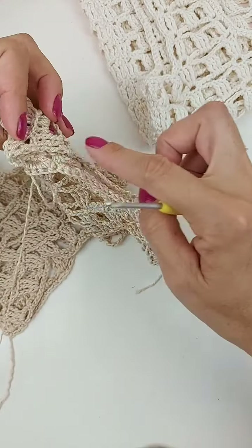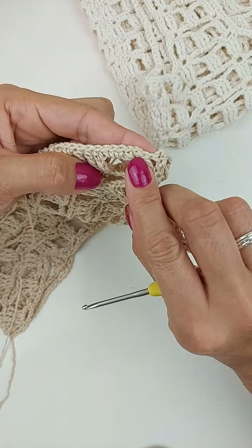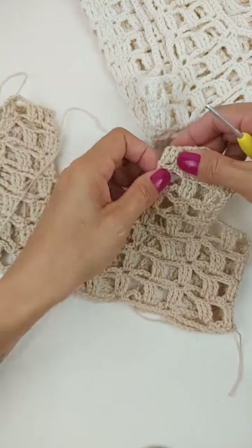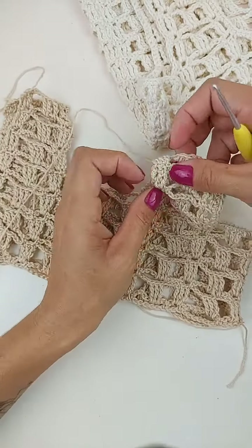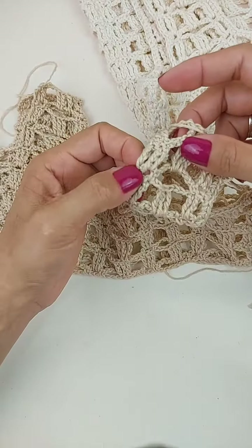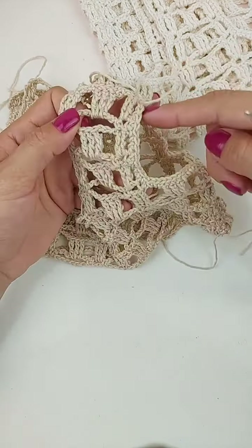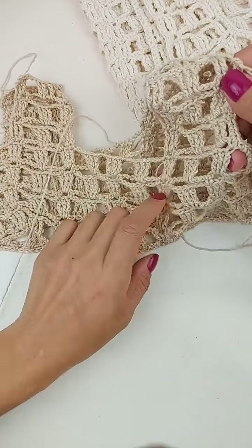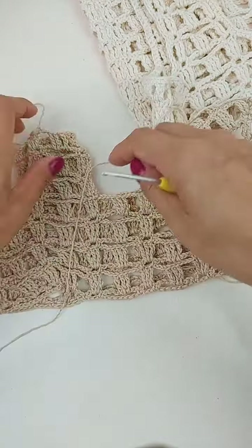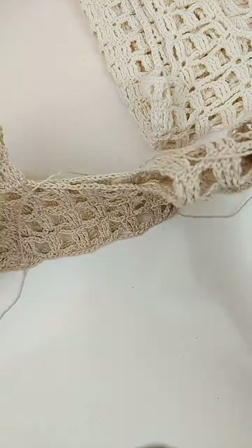Então, contorna todinha essa parte com ponto baixo. Chegando ao final da carreira, vai fechar a carreira com ponto baixíssimo. No primeiro ponto, vai arrematar. E aqui na parte de dentro também do decote, mesmo acabamento. Vai fazer três pontos baixos no ponto alto duplo. Um ponto baixo aqui no ponto baixo. Três pontos baixos no ponto alto duplo. Igual fez aqui. E aqui também, um ponto pra cada ponto de base. Contornando todinho ao redor aqui das alças e do decote. Frente e costas lá.